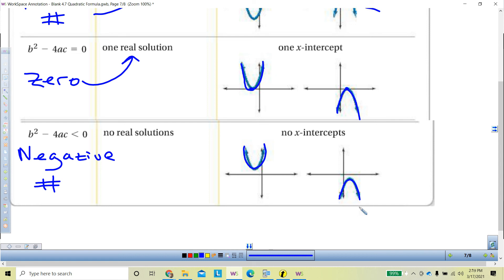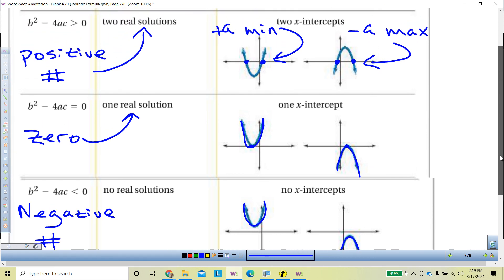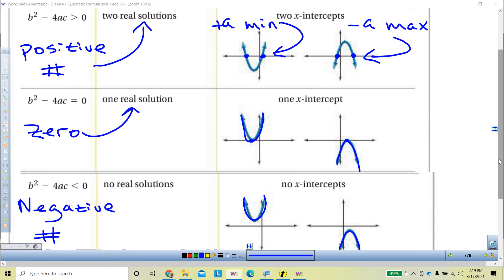We're almost done with the lesson — just one little discriminant problem to do. Write down those three columns: it'll help crystallize the information. Do the virtual hand raise once you're done.